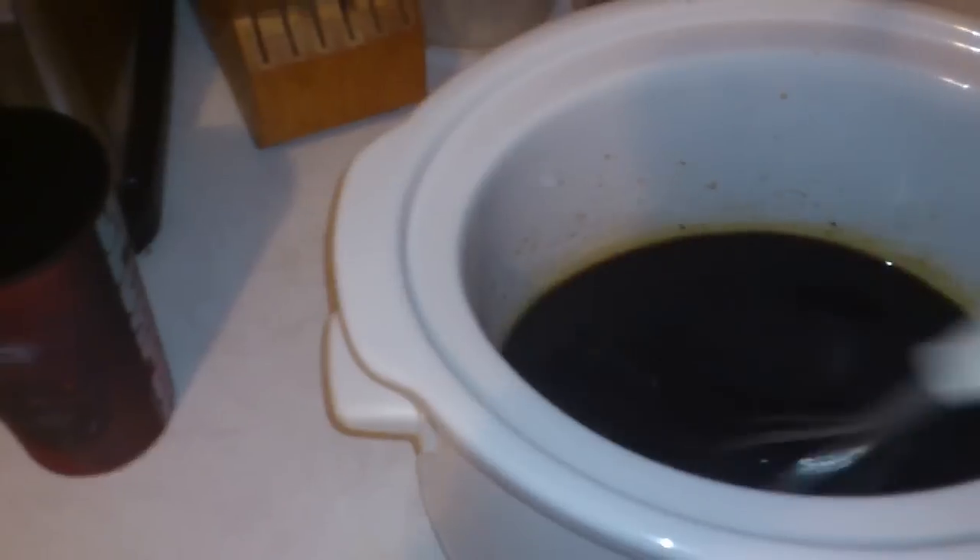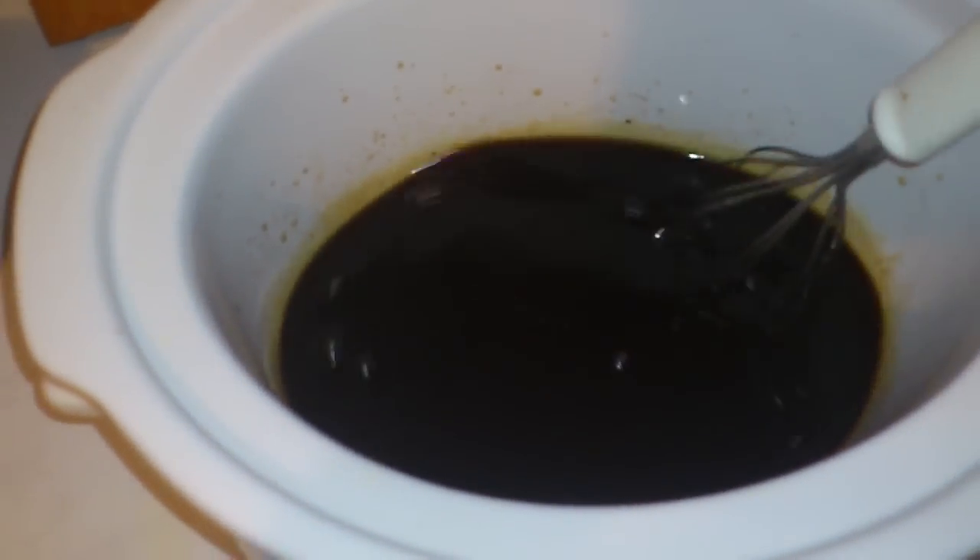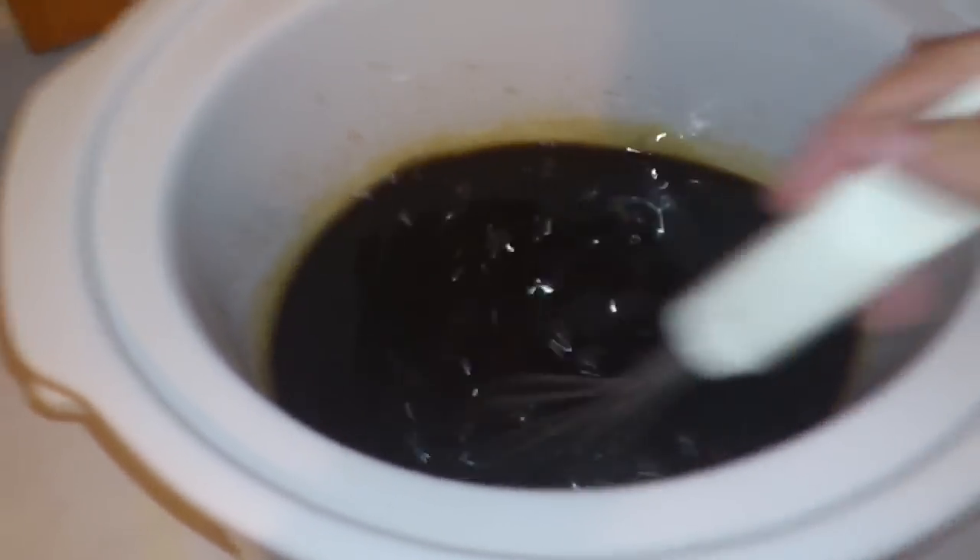French onion soup usually has cherries and stuff like that. Well, not in this house. Alcohol gets drunk before it even gets into any cooking — just joking.